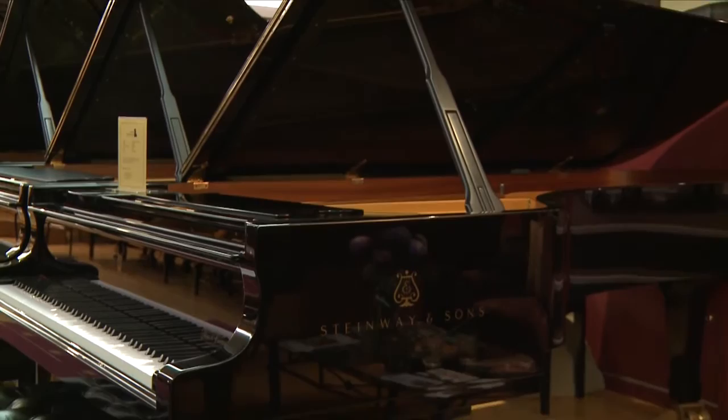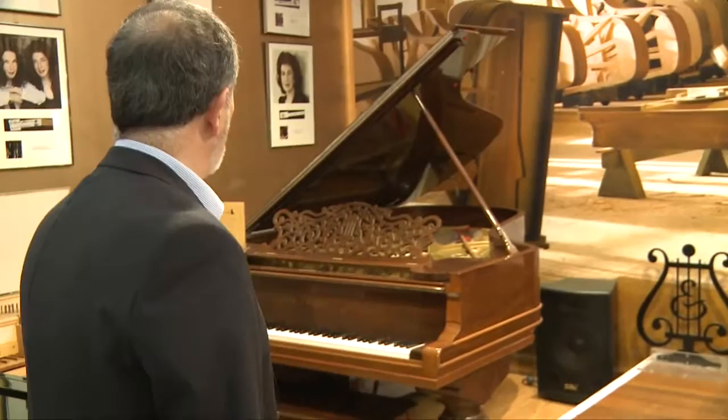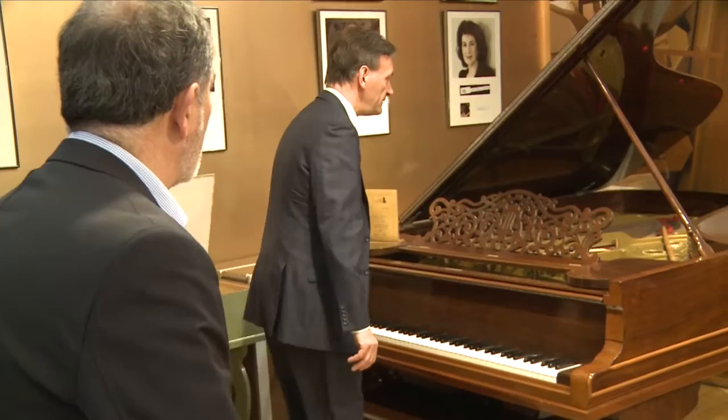What about really old ones? Do you ever get them? Yes, there's this one over here from 1889, I think it is. It's a Model C. Apparently I've been told it has quite an illustrious past.